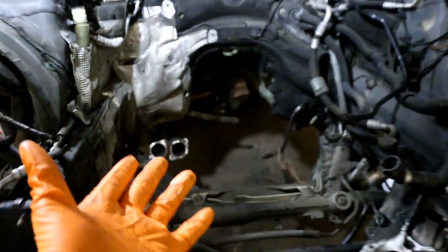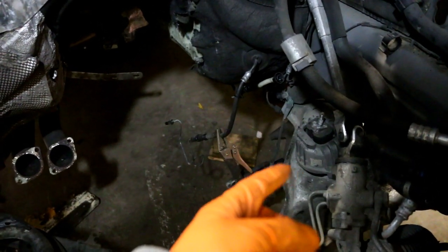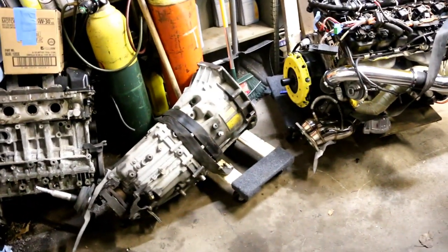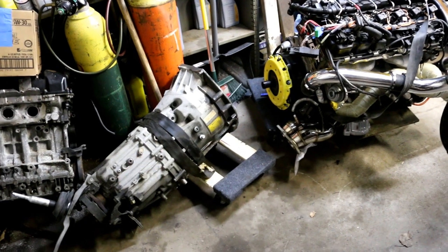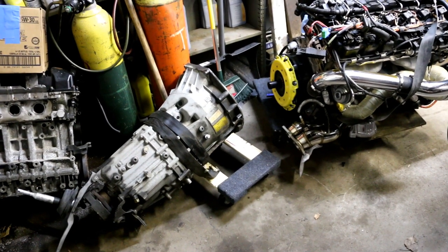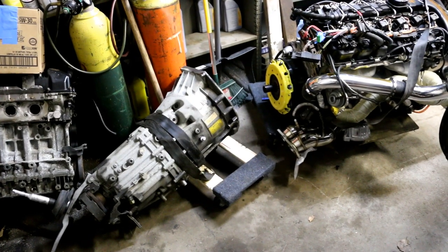The engine bay is pretty much prepped. I'm going to replace this motor mount, and then the plan for today is to bolt the transmission to the motor so that the next time we come back in the garage we should be able to drop the motor in.